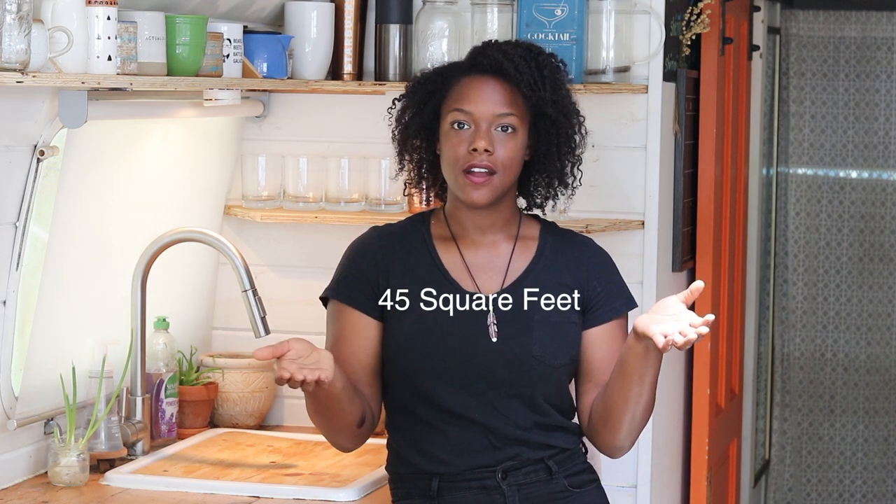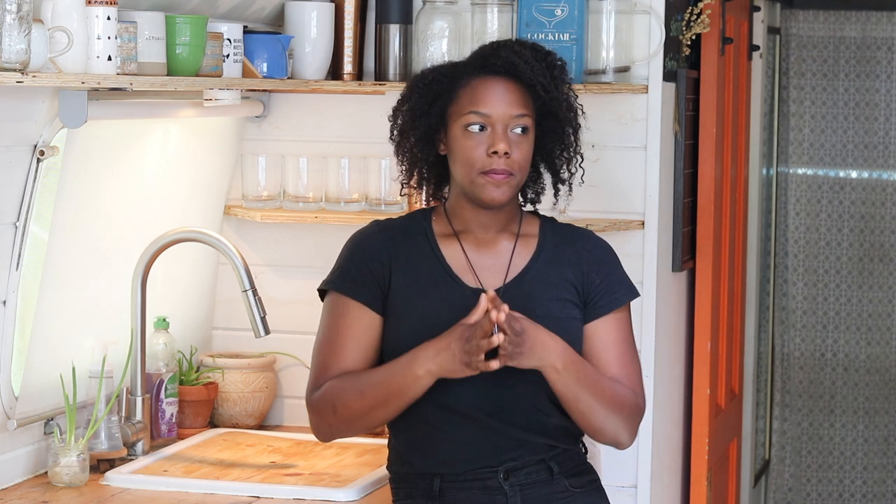I'm going to insert the square footage of our Airstream kitchen in here right now somewhere, because it is very small but it is super practical, functional, and I just love the way that it looks. I've been putting off this video for a while because I was just waiting for it to look perfect, which is something I'm just trying to get over, so I'm just going to show you how it is right now.